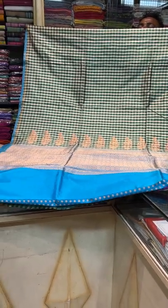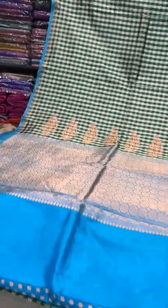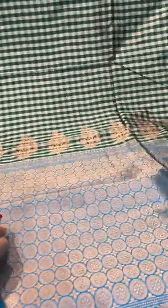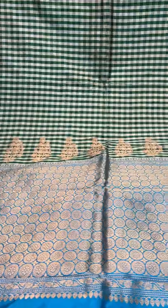How gorgeous is this saree! This is the blouse piece for this saree — it's 100% pure silk and comes with a silk mark. This is a silk mark Banarasi saree number 11.